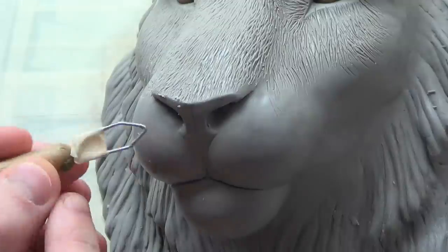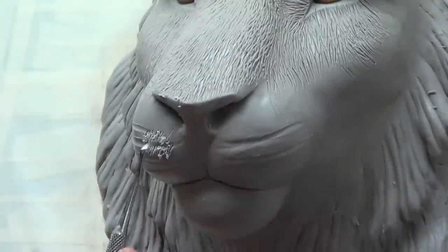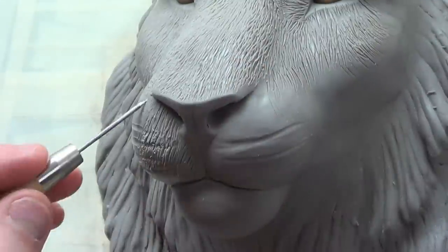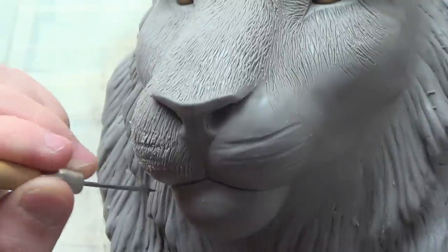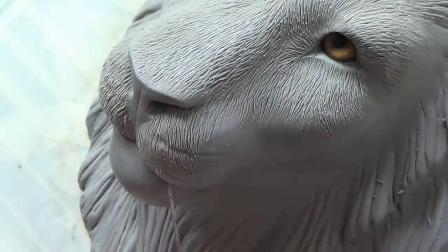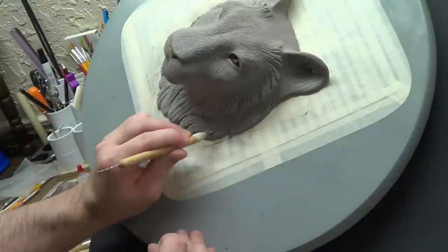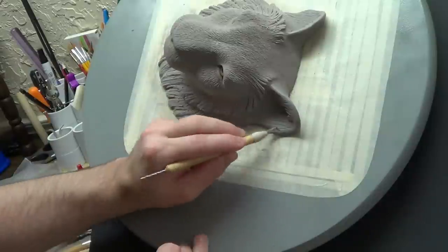I didn't really like how it turned out just below the nose. What I did wrong — which I already corrected a little bit — was the slashes were a little too long. I should have used a smaller pattern for that area, and it's too linear; it's got to be more sporadic and broken up, like the bridge of the nose. This part right here I'm just dragging a wire brush firmly and deliberately across that back layer of hair.